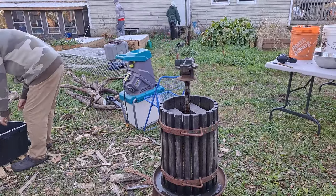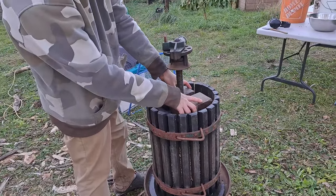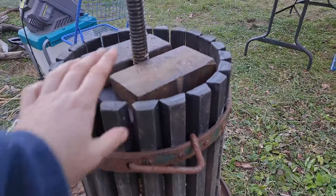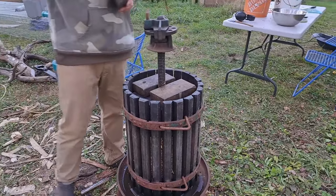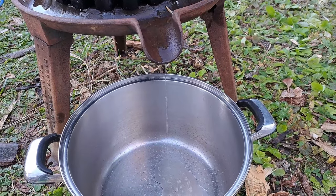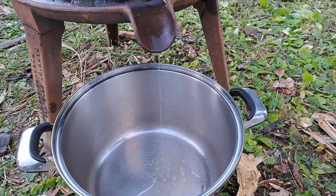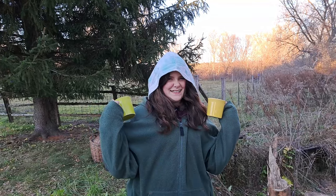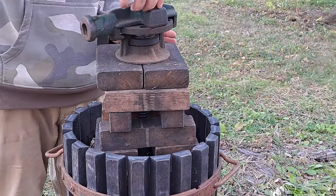Now comes time to press. Look at that — juice is already coming out and we're not even pressing yet! It was pretty much full of apples, and now we zigzag these blocks on top because that puts our press part higher up which gives us more leverage. Who does it? Chris does. Look at that — we haven't even pressed yet and it's already starting to trickle, and the kids are already out with mugs to greedily steal our fresh pressed juice.